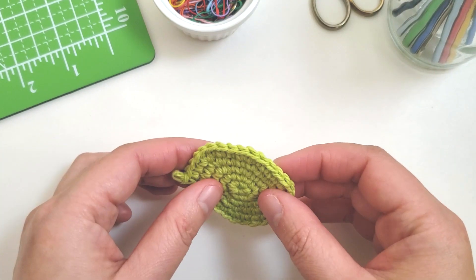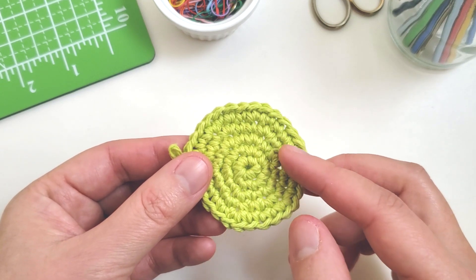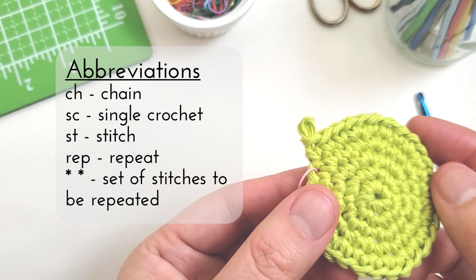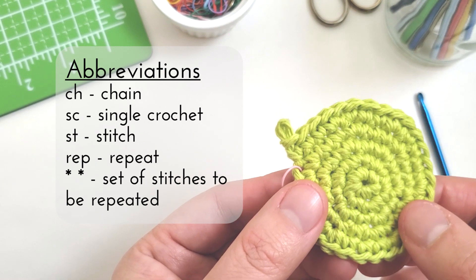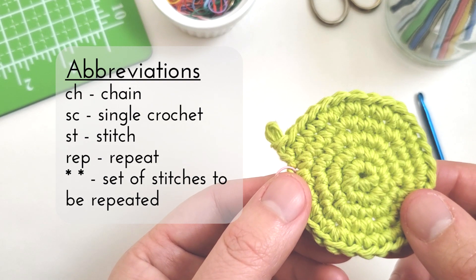Hello, this is Vanessa from the Pudgy Rabbit, and today I'm going to share more tips for reading patterns as I walk you through how to crochet this flat circle. Here's a list of abbreviations you'll be seeing today. We're just going to stick with some basic crochet stitches such as making a chain and doing a single crochet. I'll be including this list along with the pattern for the circle in the description below. So let's get started.